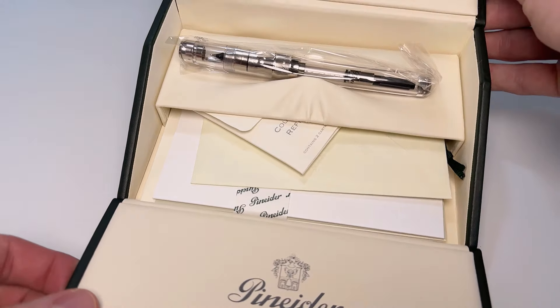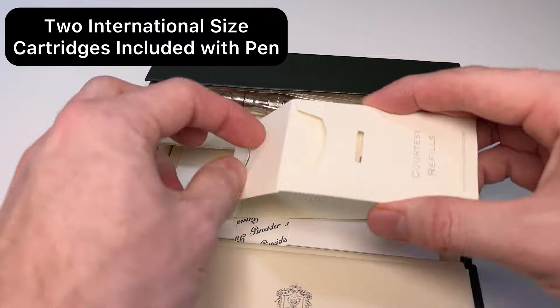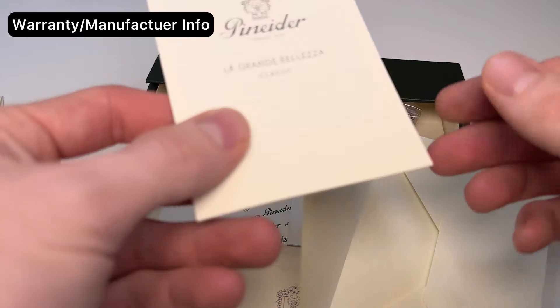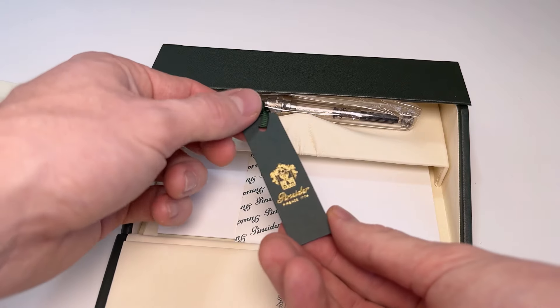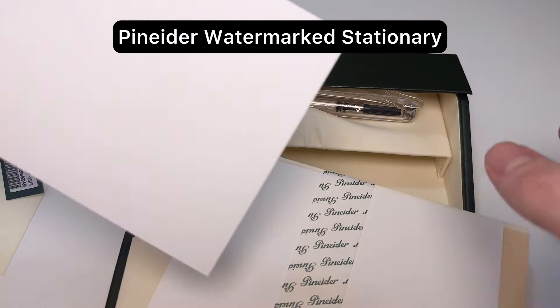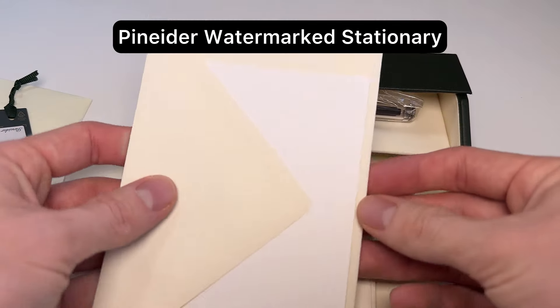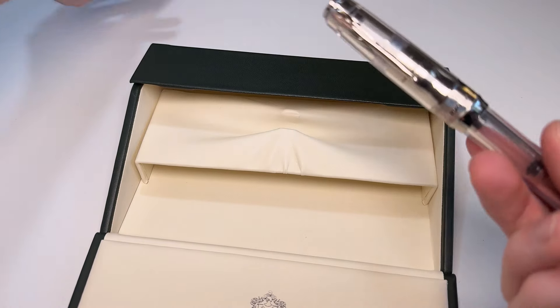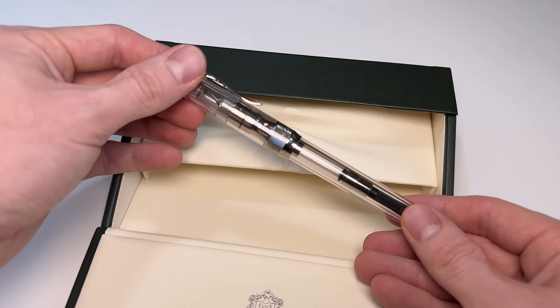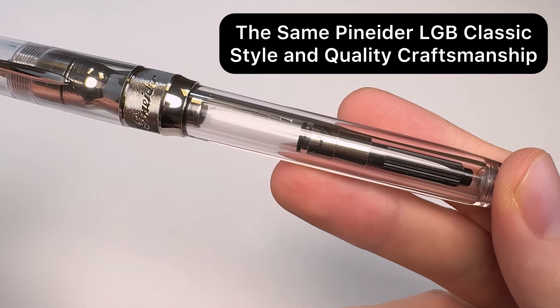The Pineider pens come in what I would say is the most interesting box for standard boxes. The Pineider pen box is designed to look like an antique writing desk, and it opens up like that. Inside you'll find some Pineider stationery — it's watermarked — and it also comes with cartridges for your pen. The converter for this cartridge-converter fountain pen is already installed inside.